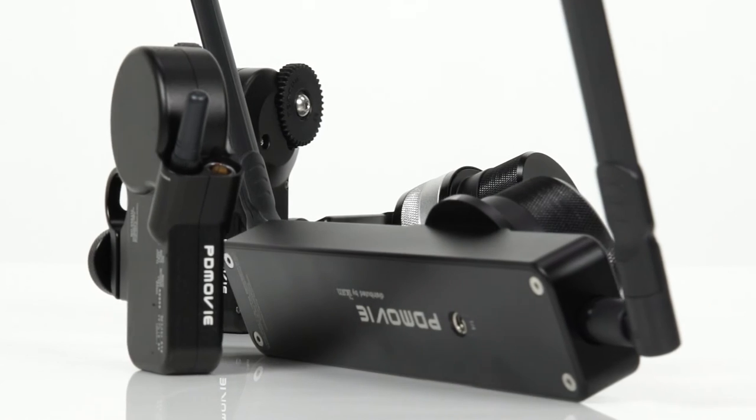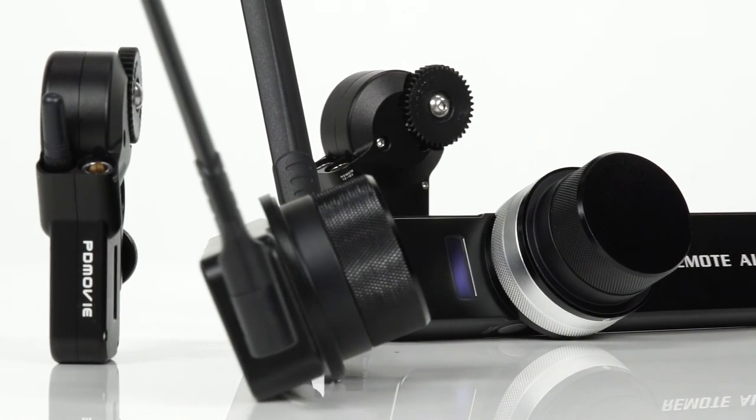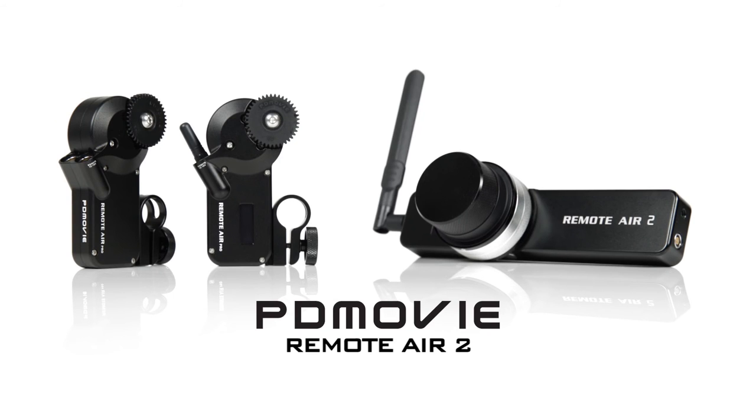Simplicity and versatility — PDMovie truly delivers a must have lens control system. The Remote Air 2, available now at iCam.